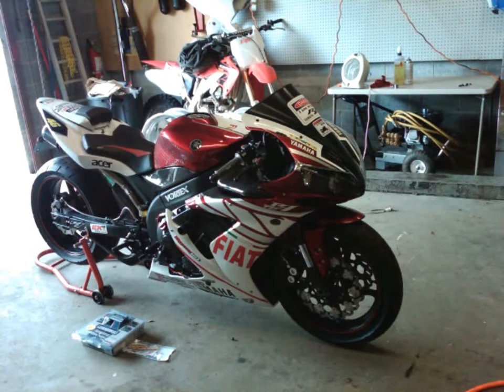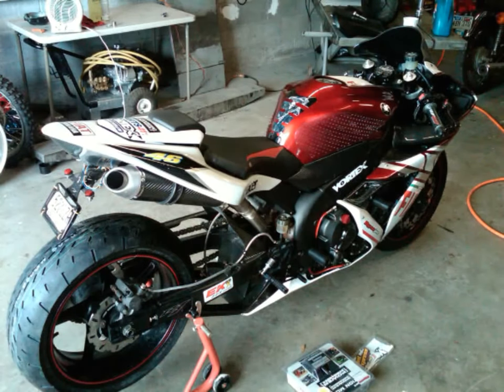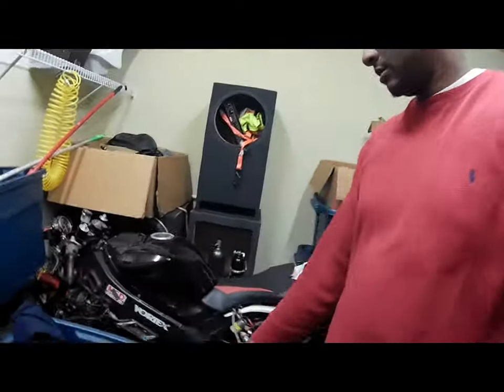My first time I ever had a nitrous bike was in 2008. I had my R1, which I had set up for open track racing. I bought it in 2006, came off the dealership. I put the exhaust on it, the air filter, the power commander — basically the basic stuff. Then I did a 520 kit and the Vortex rear sets. It went 16 up front, 47 in the back — one down in front, two up in the back.